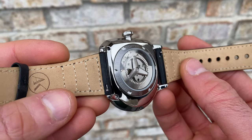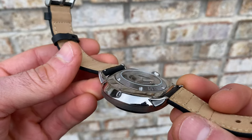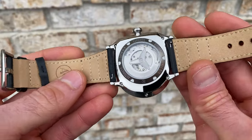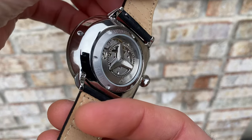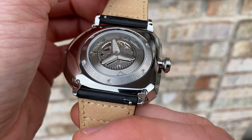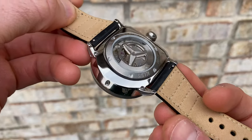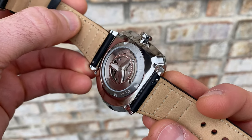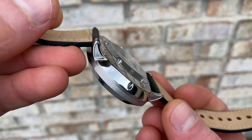Shifting over to the case back — it is a stepped configuration. You have the large case itself, and then a traditional case back inlaid into that. The exterior perimeter sandwiches the two pieces of the case together with screws, but the actual case back itself is held in with screws rather than a screw-in configuration. This does have an exhibition window with a custom rotor inside. With this being a Miyota series movement, it is a unidirectional wind, so you can get that nice fast rotor spin — and I have not had the accompanying noise with that, which is a nice touch.